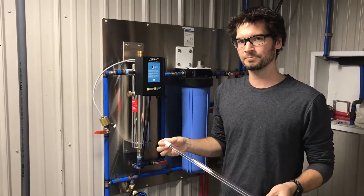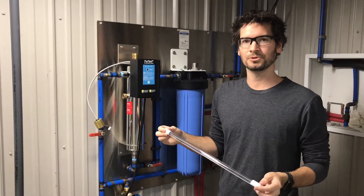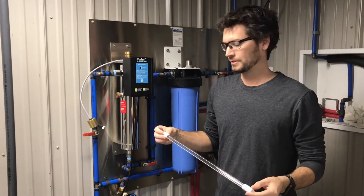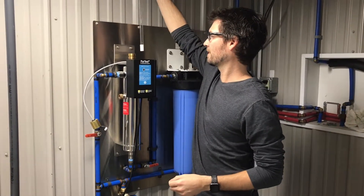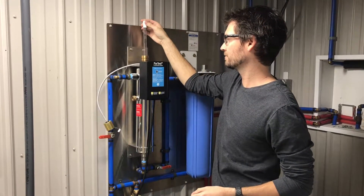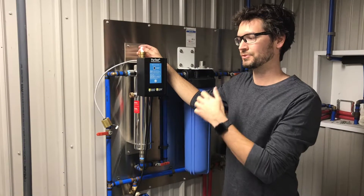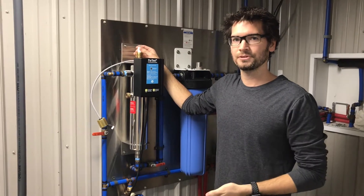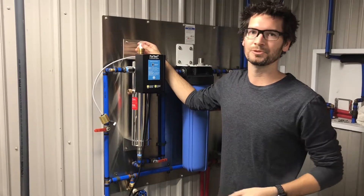We can now take our UV lamp. It's very important to only touch the white ceramic ends — don't touch the glass portion because you don't want to get the oils from your fingers on it. You can even wear gloves, but as long as you touch the white ends you'll be fine. To install the lamp, put it down through the center of the brass compression nut and feed it down slowly. Don't feed it down too fast because if it hits the bottom of the quartz sleeve too hard, you can crack it, and a cracked quartz sleeve will allow water to come spraying up everywhere.